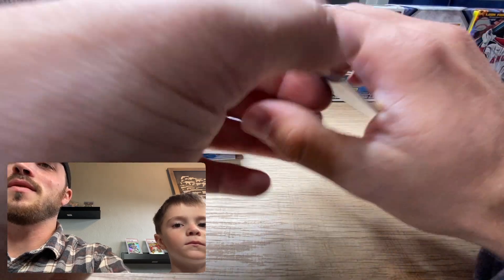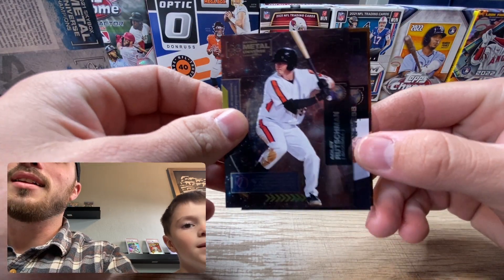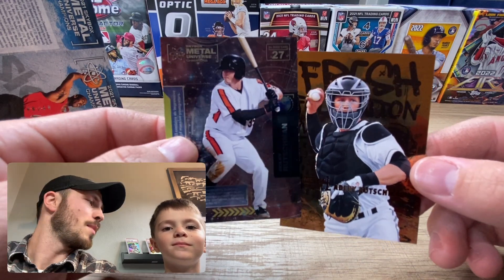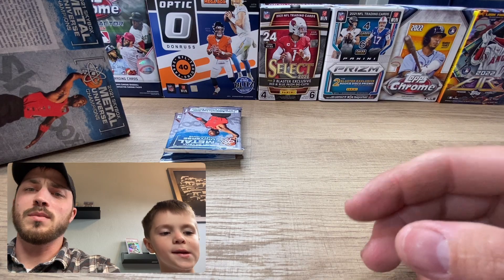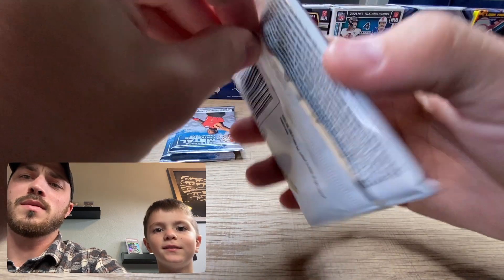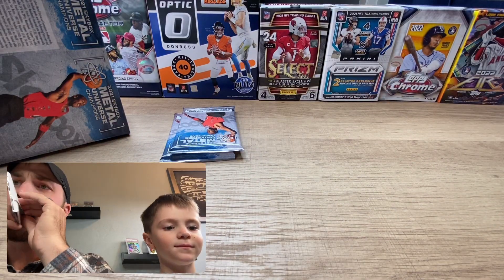Here you go - an Adley Rutschman! Not only one but a second Adley Rutschman! Orioles fans, we'll see. My rule while recording is no asking for cards while recording - we'll divvy them up after the video. All right, next pack.